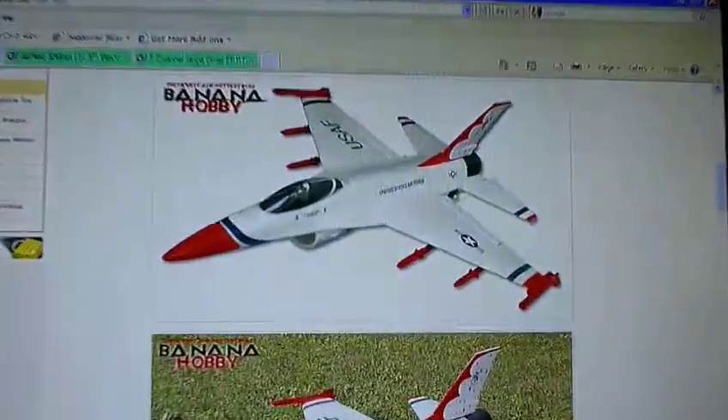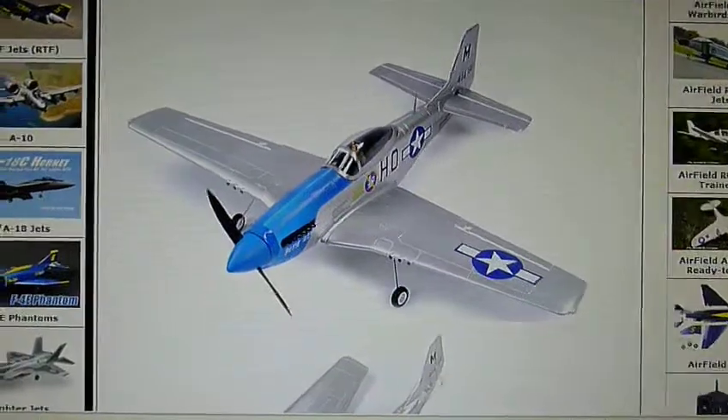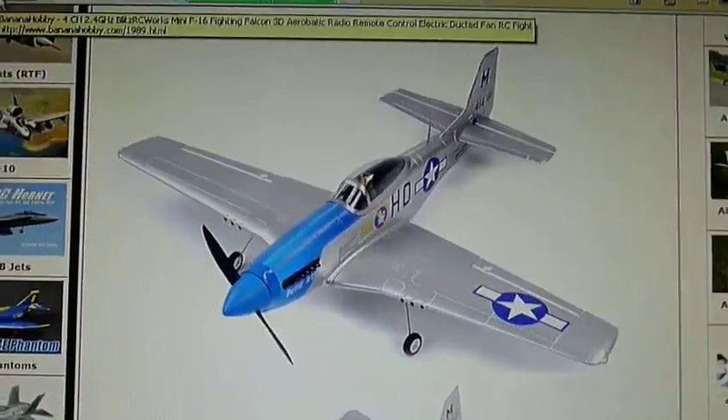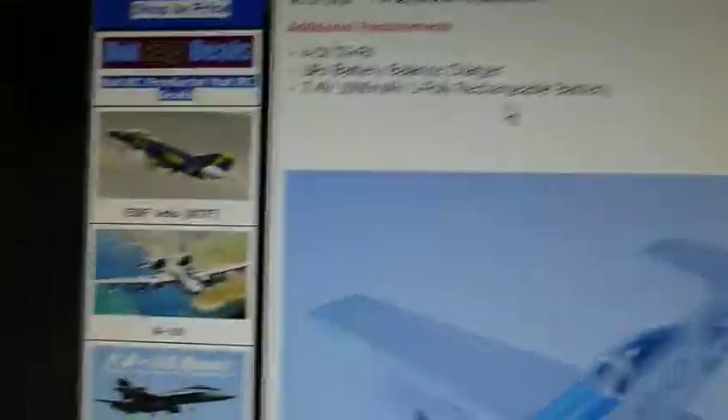For my next plane, I'm either going to be getting this Banana Hobby F-16 EDF or this Airfield P-51. Both of them need receivers and transmitters to go along with them. They come with everything else, except this one doesn't come with the battery. I'm hoping to get the EDF, but I want to do some aerobatics, so right now I'm leaning more towards the P-51 — probably going to get that.